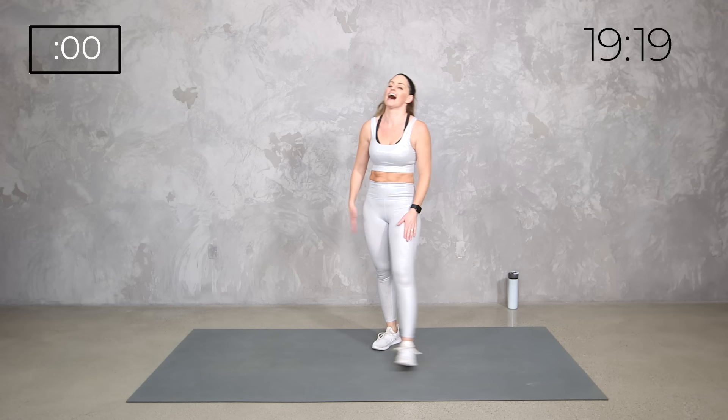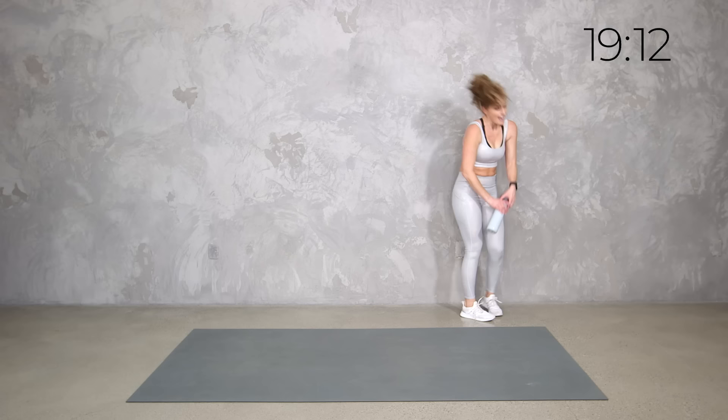Grab some water, team. Meet me down on the mat. It's going to be a fun one. Feeling everything, right? Legs, upper, high heart rate. There we go.